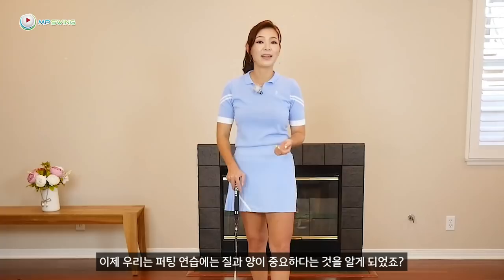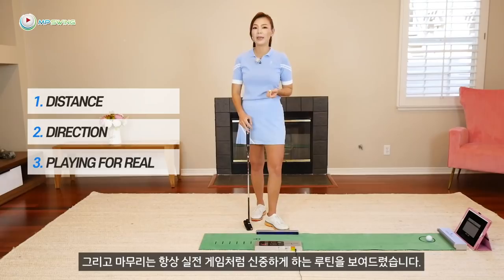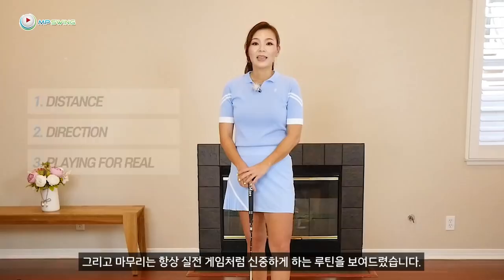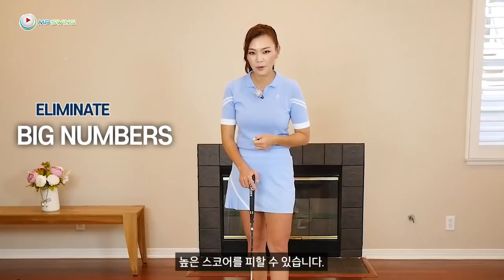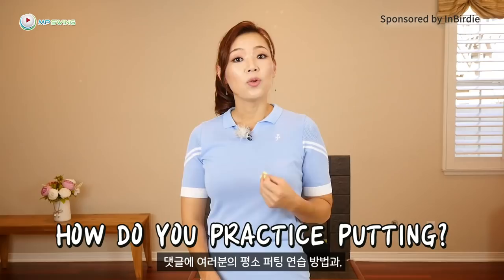You now know that putting practice requires quality and quantity — but 99% of amateurs don't do this. Today we talked about how to practice your distance control, directional control, and wrapping it up by practicing as if every single putt counts. This will help eliminate three-putting and posting big numbers, which will result in lowering your score. Let me know down below how you normally practice your putting and your favorite part about today's lesson. In the next one, I'm going to show you how to get your tempo going beautifully. Thanks for golfing with me and see you in the next one.